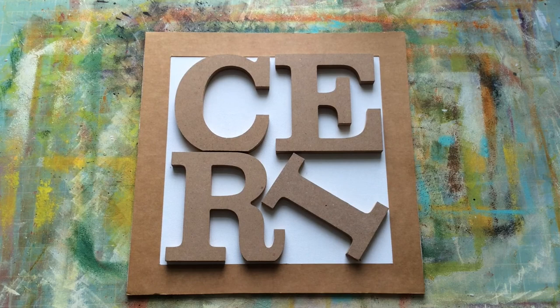Hello everyone, Kerry the Crafter here — that's C-E-R-I the Crafter — and today I'm here with something slightly different. As you can see by my ultra-messy mat, we're about to get messy.